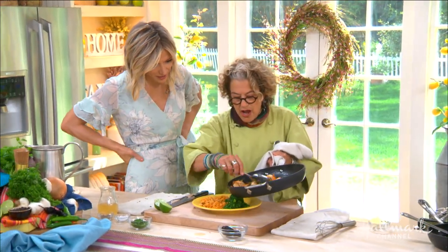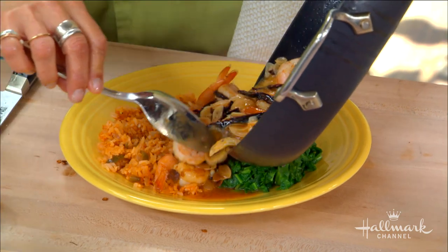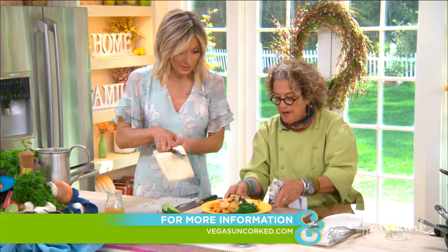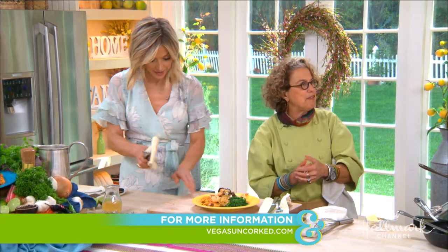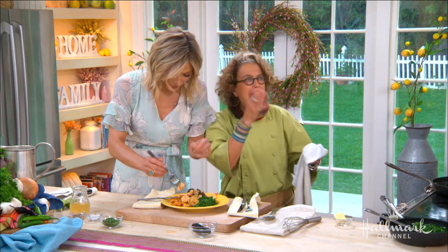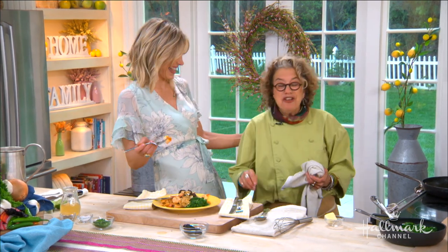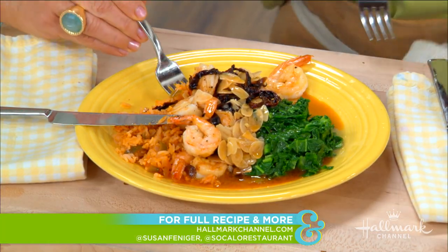While you're plating this — take your shrimp with all that sauce — I want to talk about Vegas Uncorked. In May, we're doing three big events with Border Grill at Mandalay Bay: a grand tasting, a picnic in the park on Saturday May 11th, and the most exciting — we're going to be doing Barbecue Mexicana on the patio with Susan Feniger. Have a taste!